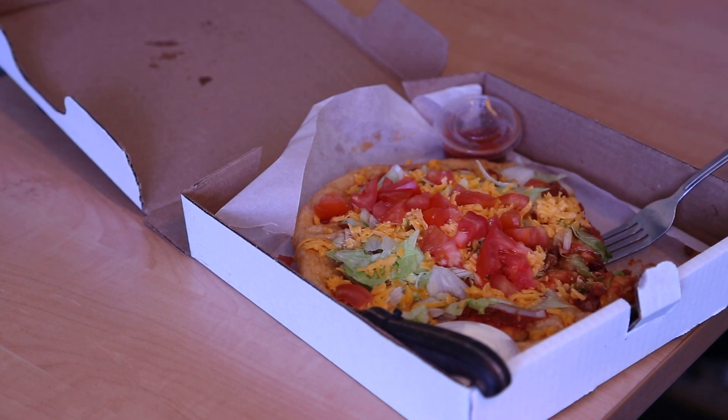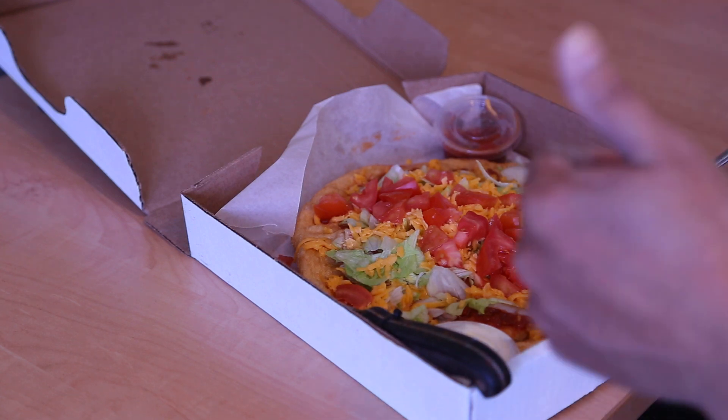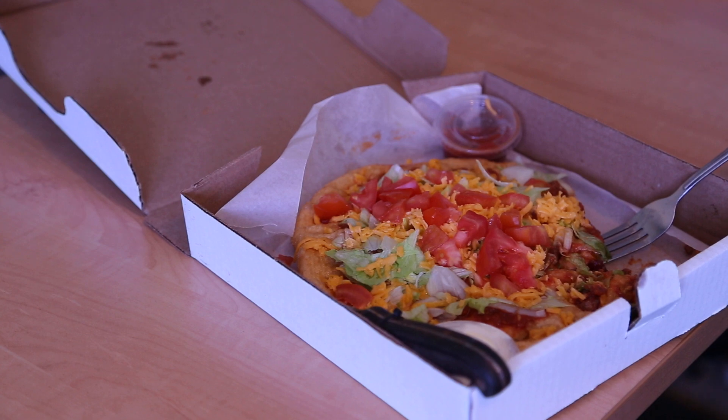There we go. We call this Indian taco. A little different, but I'm going to keep finishing this off. Remember, thumbs up, like, subscribe. All right? Thank you.